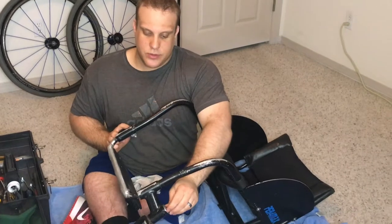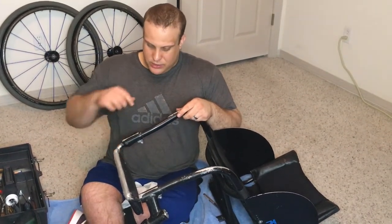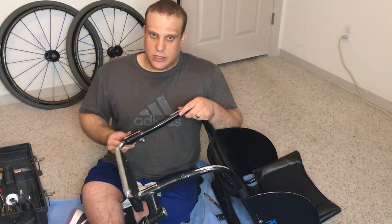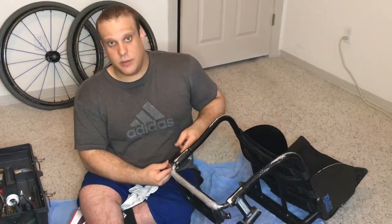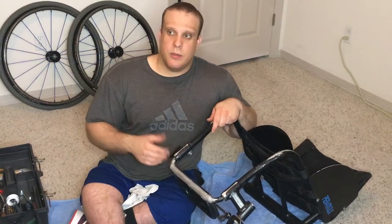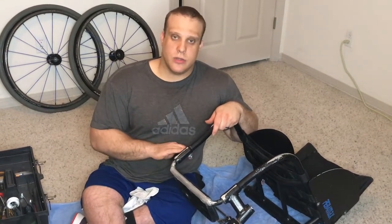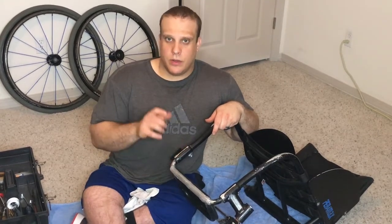The top of my caster fork housings are supposed to have little plastic caps on them, but I tend to lose them quite a bit. Because of that, there's a lot of sand and salt and stuff — especially up here in the winter — that gets into these. So my bearings go out a little more often than on some enclosed ones. I can show you another time how to do those. Some of the new Quickies have enclosed caster housings, and I think Lasher Sport has enclosed caster housings as well. It's a little bit more involved to do those, but still easily done.